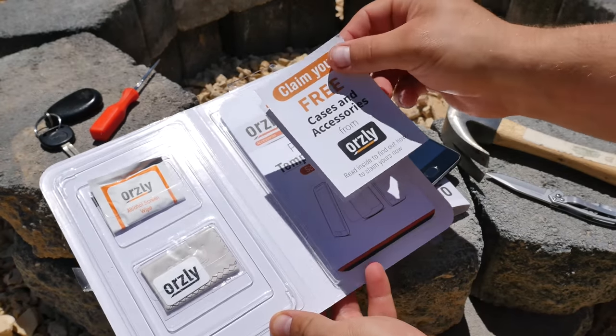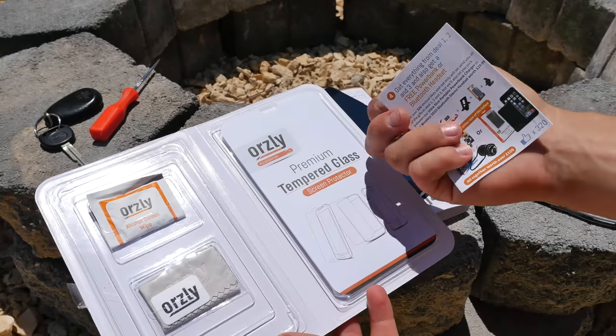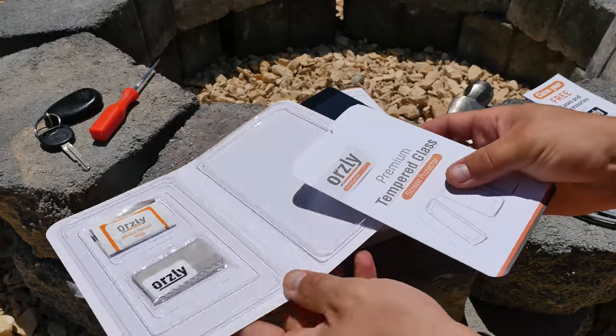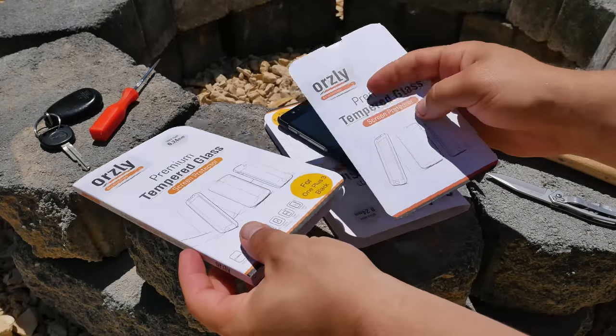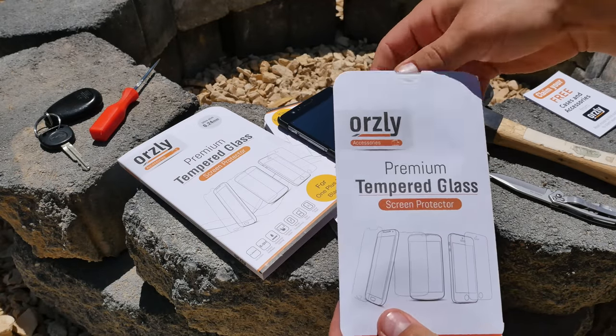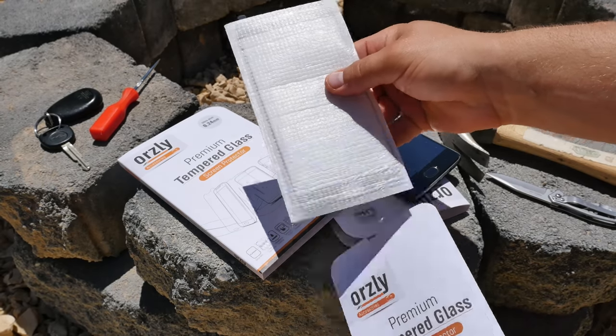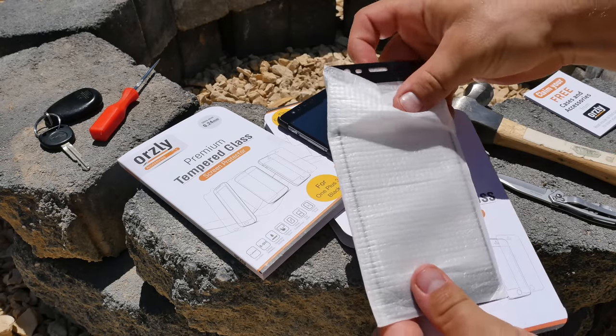Inside the case you get a little alcohol swap to clean with first, and then a microfiber cloth. They also offer free cases and accessories — you can sign up on their website, or you'll get a little card with anything you buy from them. I've actually gotten a few things that way. Now this one is a little bit different than the ones they've done in the past.